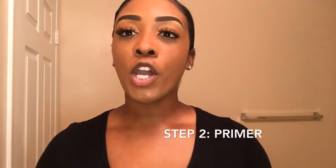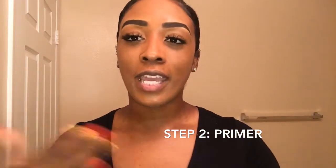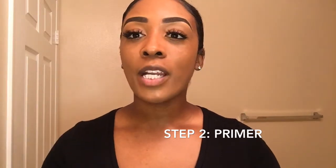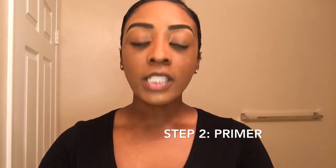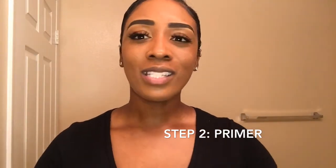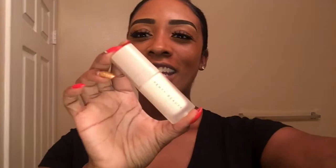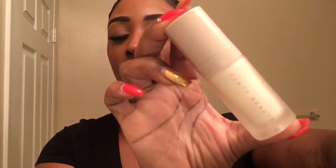My next step is to use a great primer. My skin is more on the oily side, so I've noticed a big difference since I started using primer with my makeup. If you have oily skin like I do, I would highly recommend the Fenty Beauty Pro Filter matte primer for the face. I use it every time after cleansing — before I add on my foundation — so my makeup can last all day.